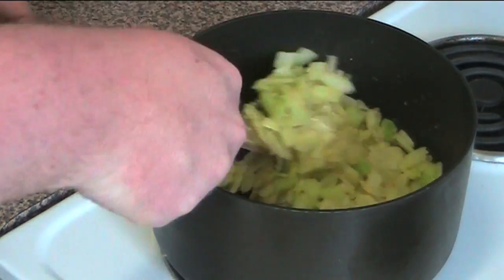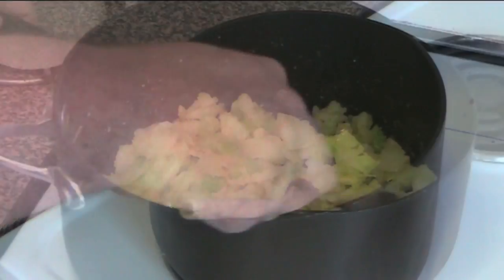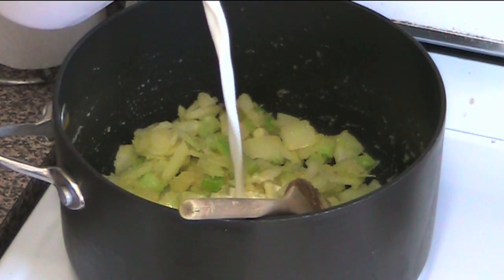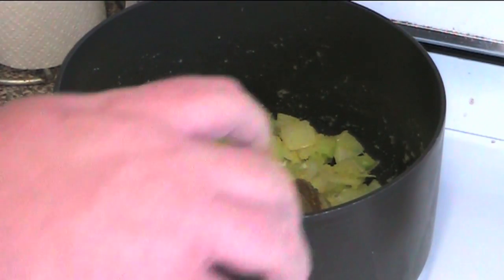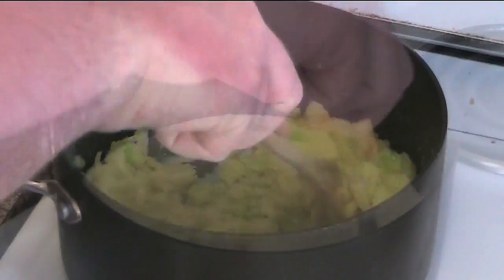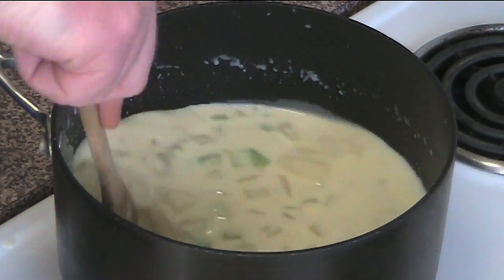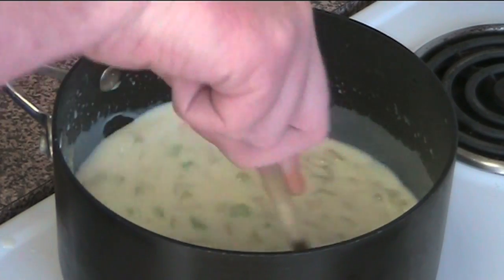We're going to take this off the hot burner and put it onto one of the cold burners for a moment. I'm going to add in two cups of milk, a little bit at a time, and just stir it in until it's all mixed in together. We're just going to cook this over medium heat for another five minutes until the sauce has boiled and started to thicken.